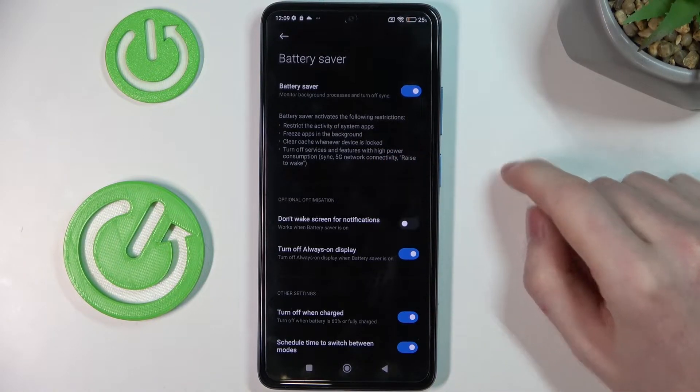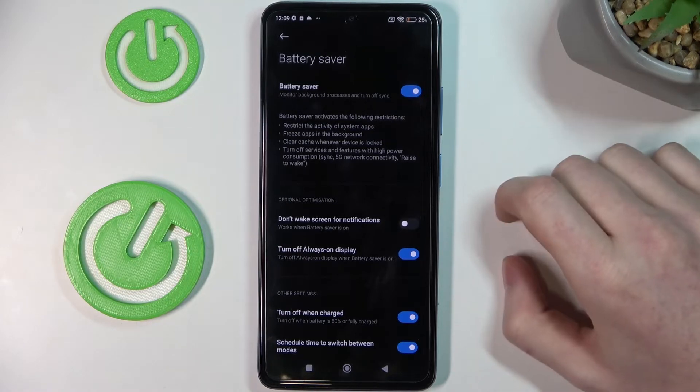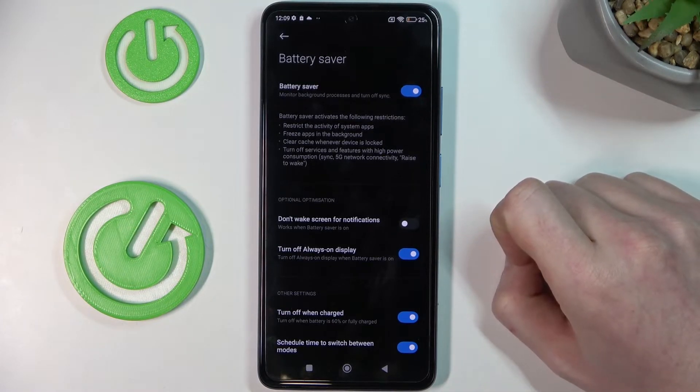It will freeze the apps in the background, so if you have background apps enabled they will freeze over time and it won't drain your battery as well.